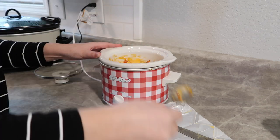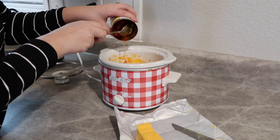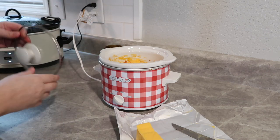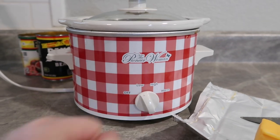If you really wanted to bulk this up, you could also add in some ground beef, sausage, maybe some Italian sausage — just brown that up before you put it in. I have done that before and it's really delicious. But this is all I'm doing today, so I'm popping the lid on and cooking it on low. It won't take very long to melt down, so I don't want it to burn.